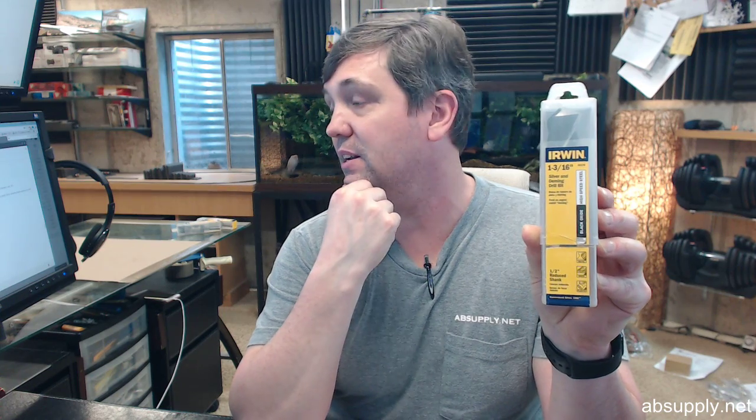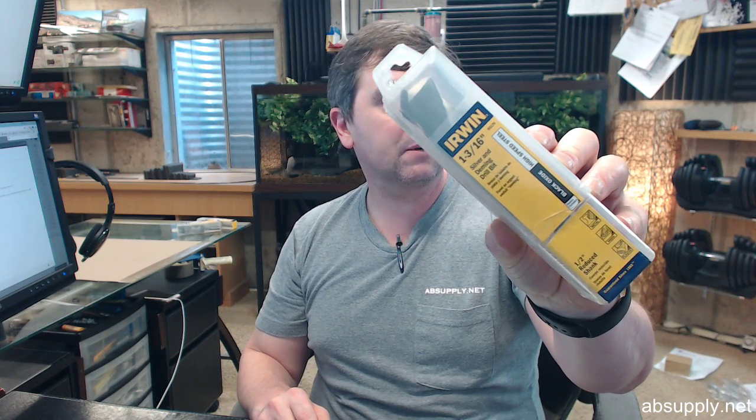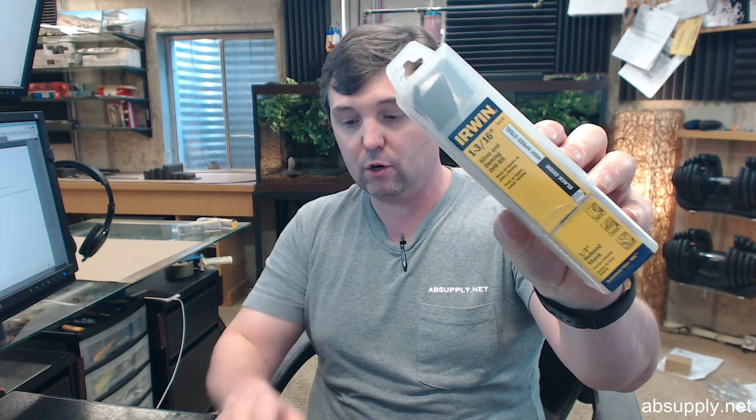If you have any questions on the Irwin 90176 black oxide silver and deming high speed steel half inch reduced shank 1 and 3 sixteenths diameter drill bit, or any other Irwin product, please feel free to reach out to us. Thank you.